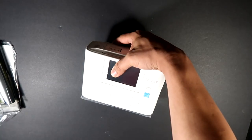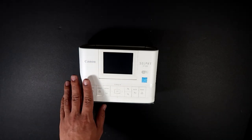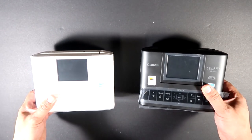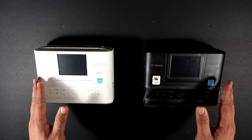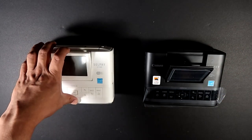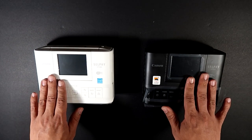Last but not least is the printer itself. I actually have two versions of this — I mentioned that. I have the black version here, and I'll show you what you're getting. The difference between the white version and the black version? Nothing really, just the color. It's got a really nice design. You can actually lift up the screen here for adjustment. Sadly, this is not a touchscreen — kind of sucks.